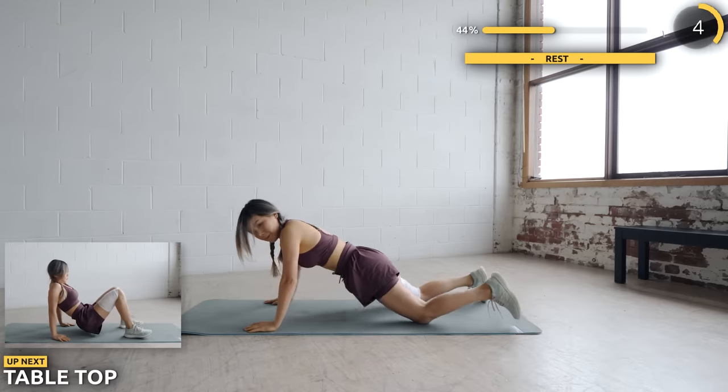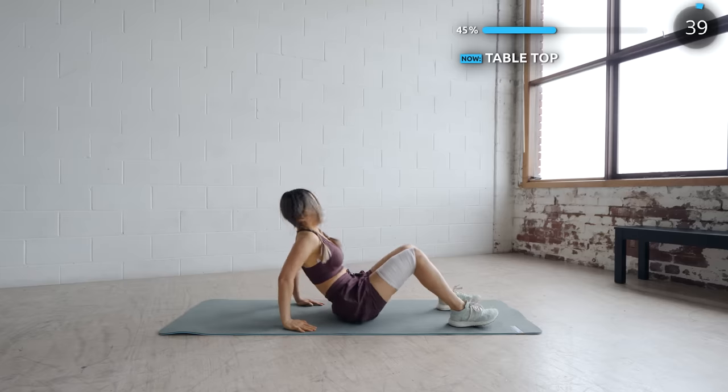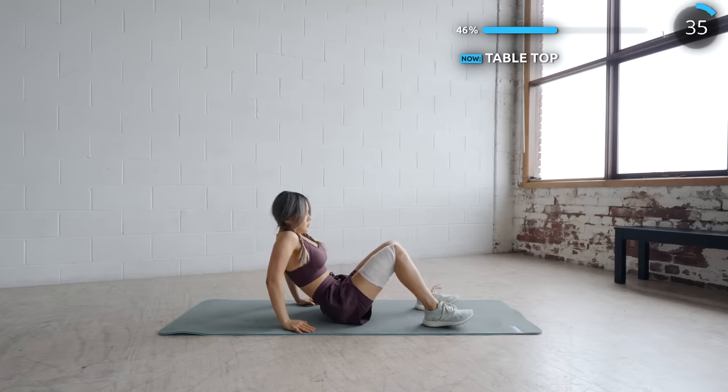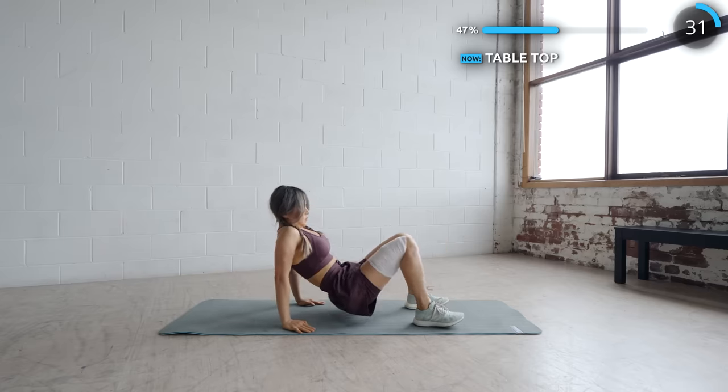Flip around and we've got tabletop. Try your best to get as flat as possible when you lift yourself up. This works the back and also your core. Make sure you lift your butt up using your core muscles. Just do your best — we are halfway there guys!